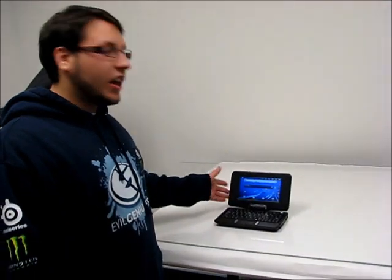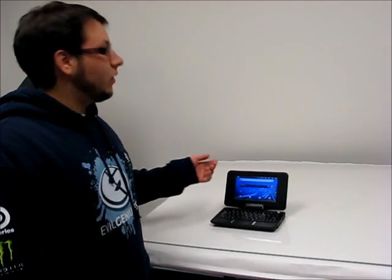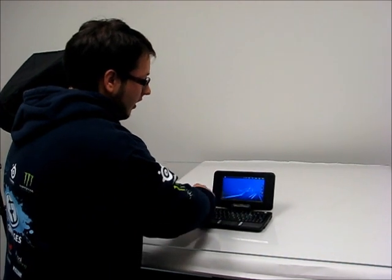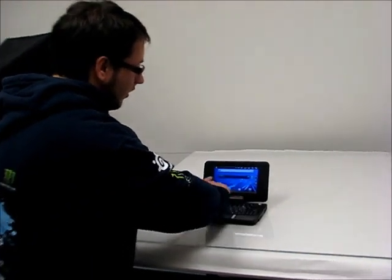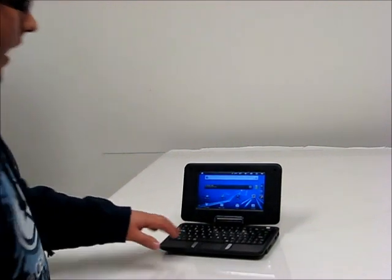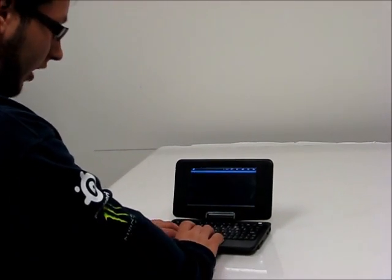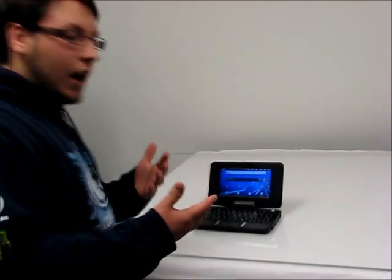Today we're showing off a SoundLogic 2-in-1 tablet netbook with Android 2.3. As you can see, it doesn't look like every other netbook in the world because it's not running Windows — it's running Android. And of course, like all Android, the screen actually swipes. But just like a netbook, I can still click everything, so you can pick which one you want.